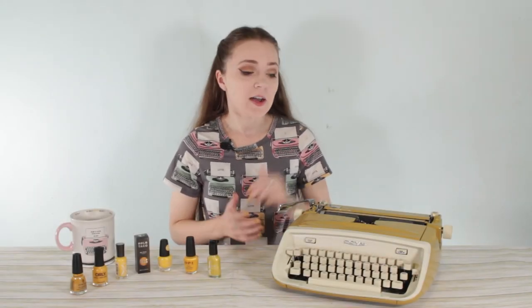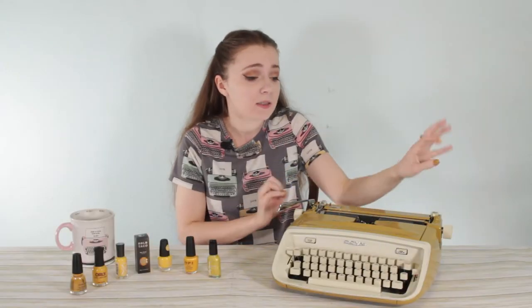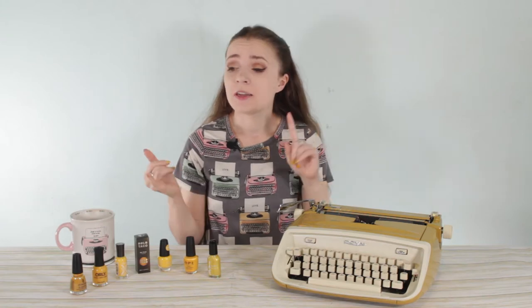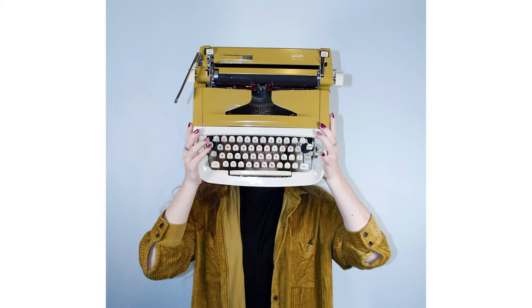Hey guys, it's Sarah from Just My Typewriter and I recently got a Royal Safari from the 1960s. It types in script and it's in this really cool yellowy goldenrod something color. It's really cool looking. When it was originally marketed, it was called antique gold. And I've been seeing this color everywhere — whether it's spray paint, my actual clothing, or paint swatches in Walmart.